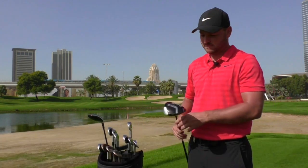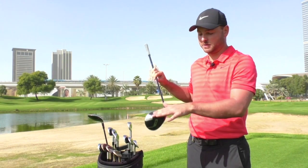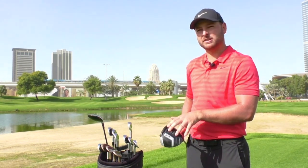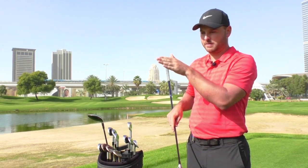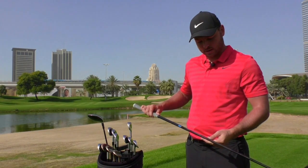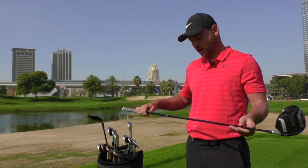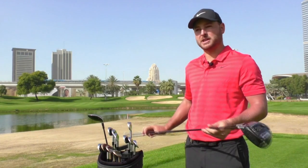I've got the new TaylorMade M3 in the bag. Had it in there two weeks now and it's been working fantastic with the new twist face technology. Got the weights kind of in the middle of the head just to keep the spin down. Nine and a half degree, lower loft, just to again keep the spin down. Got the Tensei 70 gram TX — a mid-launching shaft. You see a lot of the guys out on tour now using these shafts because they're just brilliant. I've used them for a couple of years now.